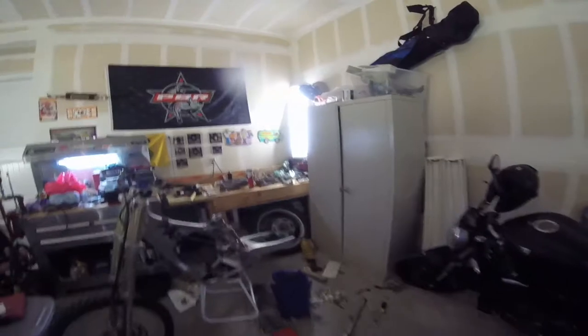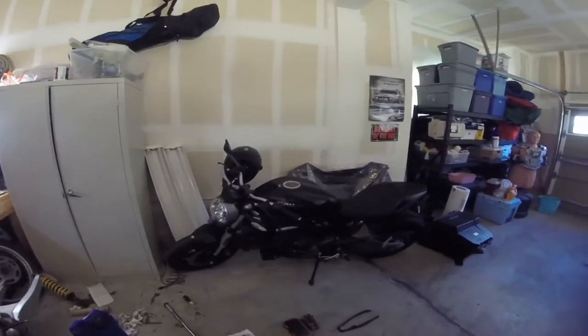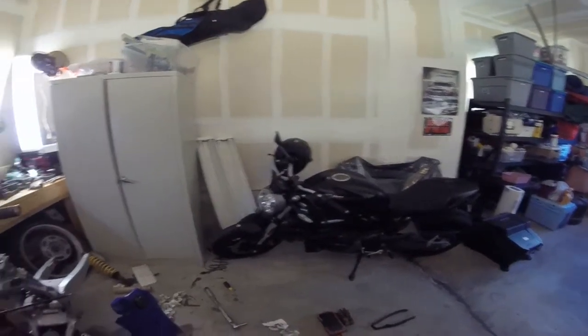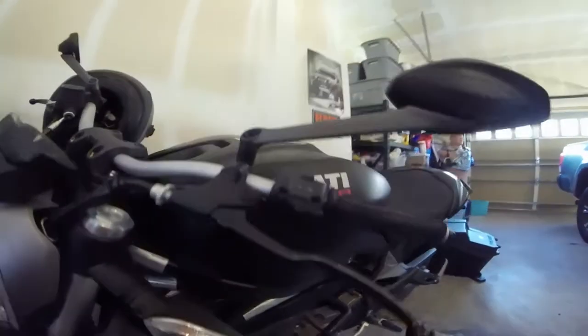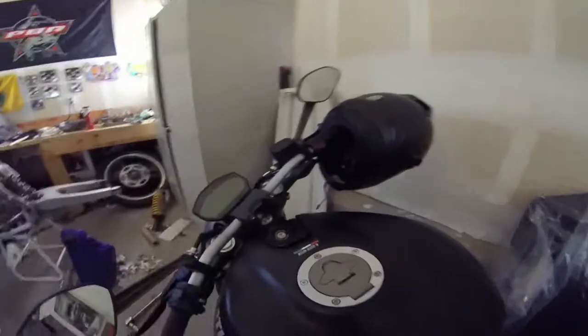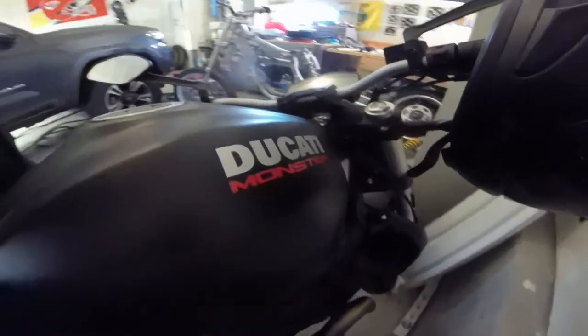Before I go into that, let me go into some of my other stuff. I got a new motorcycle since the last time I did a video. I had the SV650 and traded it in for its kind of big brother - it's a Ducati Monster. This thing is sweet, I love it. This one in particular is the flat black 821.